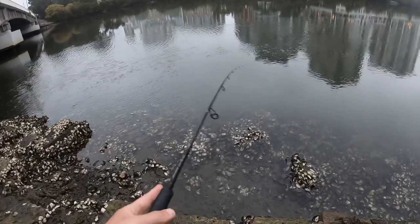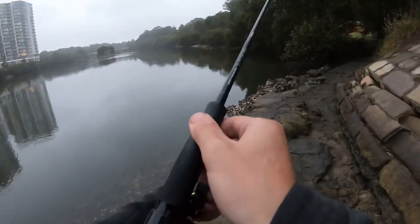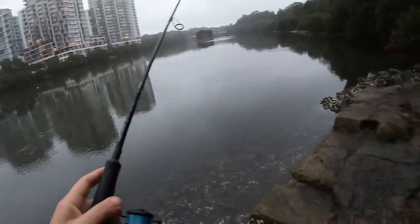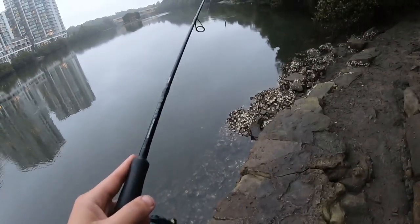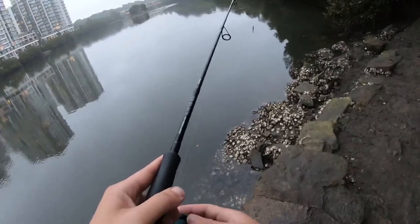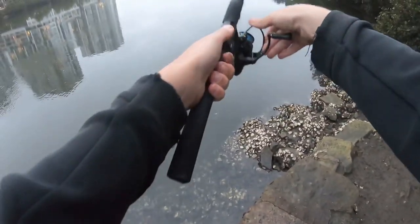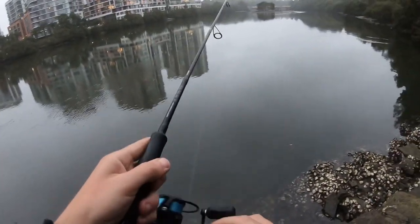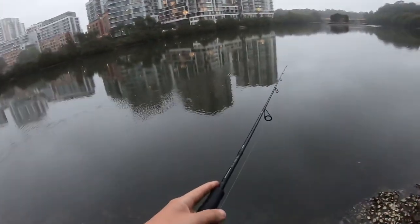I'm just going to cast more in the shallows. Maybe if we just work our way down here it might change things. We're going to push real close to the mangroves. I really want to see if a bream's going to come out and smash it. I reckon there could be some bream around there or a flathead sitting in there. I could get snagged but it is what it is — we've got to give it a crack.